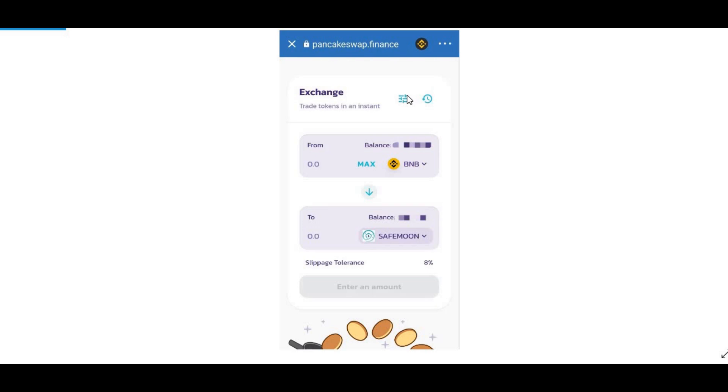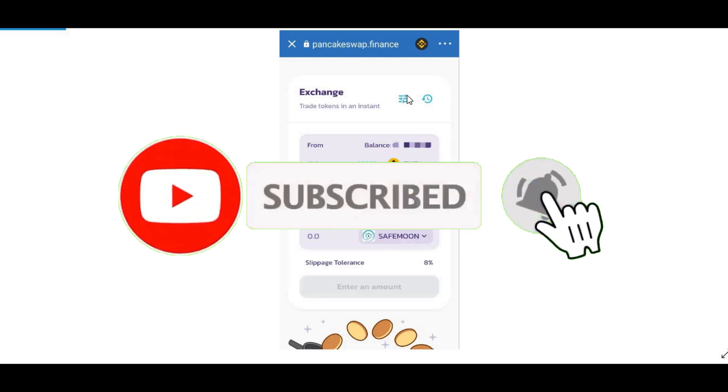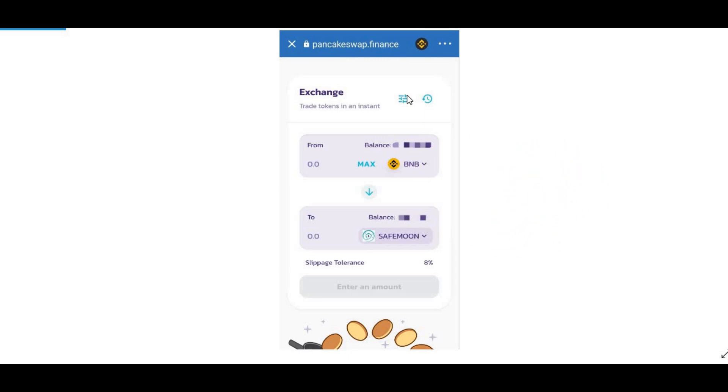Once you've swapped it, that's pretty much it. It may take about 5 to 10 minutes to receive the SafeMoon into your account, though it has taken me about 40 to 45 minutes in the past. Don't worry if you haven't received it — wait up to an hour maximum and you should receive your SafeMoon in your Trust Wallet. If you have any questions let me know in the comments. I'll leave the token address and the step by step process in the description box below. Don't forget to subscribe, like, share and comment — thanks for watching!